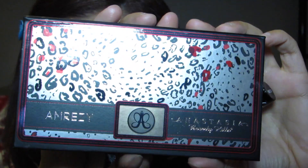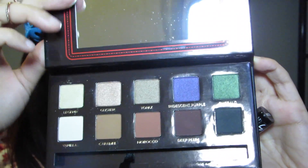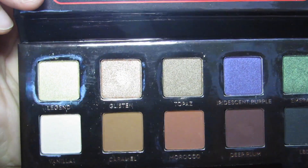Hi, thanks for watching! This is a jewel-inspired collab look with my good friend Supernova Rosie, using the Amreezy palette from Anastasia Beverly Hills. We were inspired to do a jewel-themed look because the palette has a lot of rich colors, so I'm going to be doing an emerald look today, which is perfect for a night out.